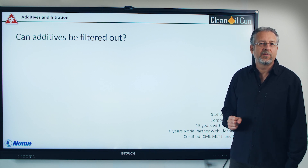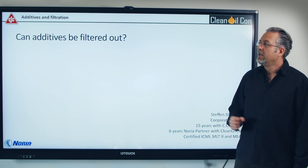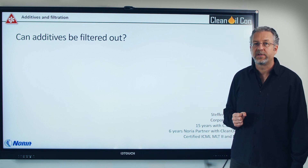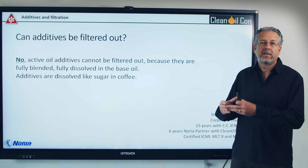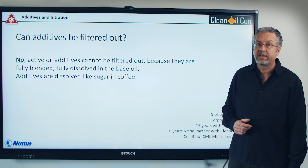Hi, I'm Stefan Nyman with the company CC Jensen and Noria partner through Clean Oil Con. Today I'm going to talk about if additives can be filtered out through normal filtration. I'll start by saying no, they cannot. Normally, additives are fully blended like sugar in coffee or hot tea — they are completely dissolved, so they cannot be picked out.